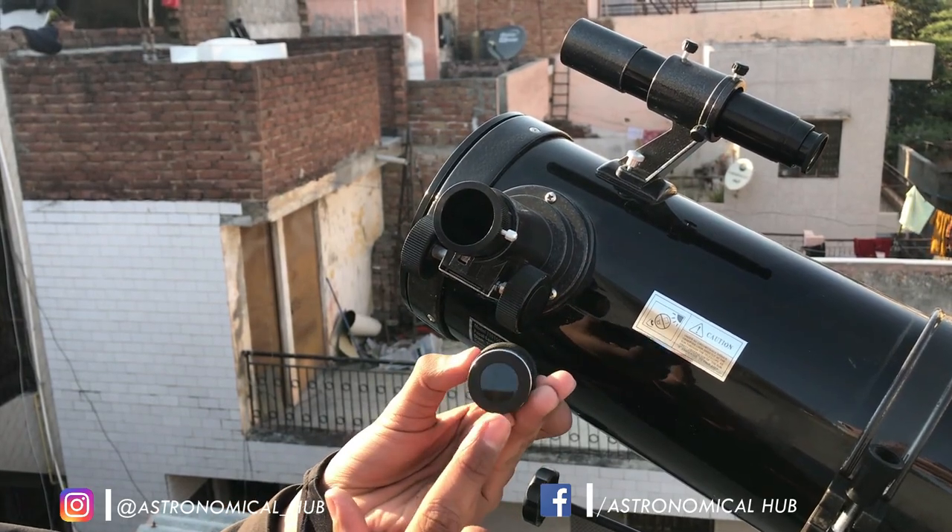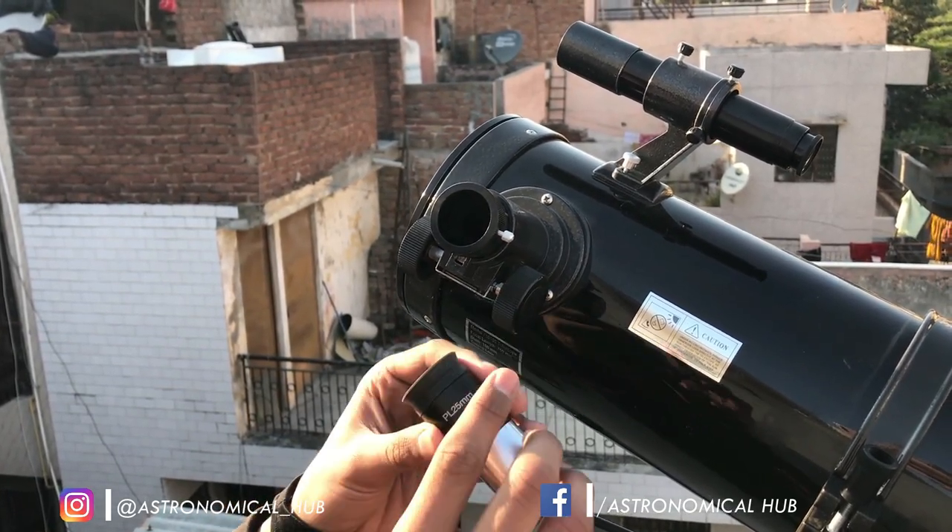So for the last view, I have mounted an IP solar filter. So let's take a view with this also.